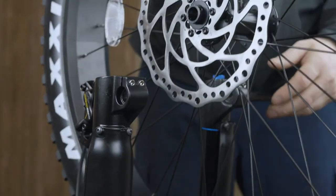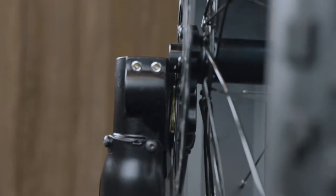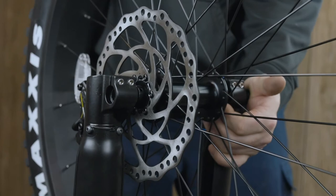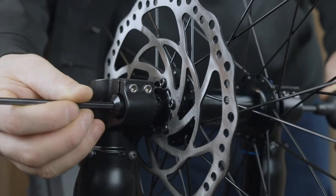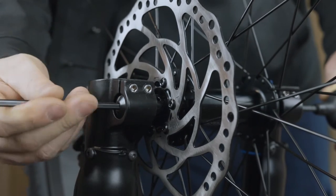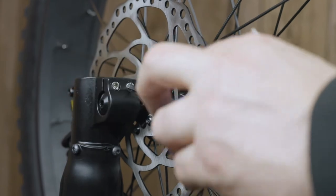Pick up the front wheel and align the brake rotor between the brake pads and caliper. Now slide the axle through the wheel. This may require some wiggling and light pressure to push through as it is a tight fit. Now tighten down both axle bolts using two 5 millimeter Allen wrenches, then tighten all four fork pinch bolts using a 4 millimeter Allen wrench.